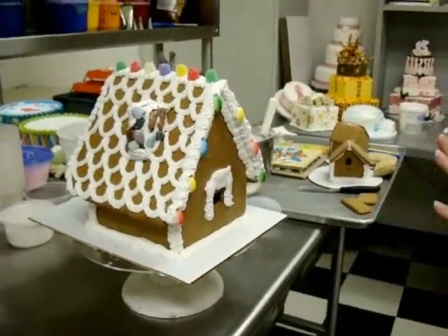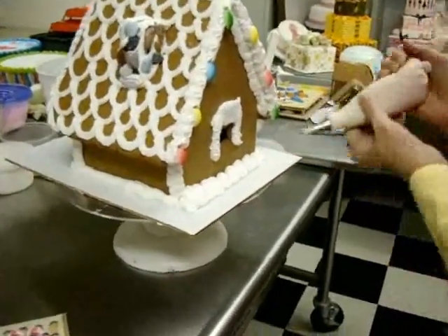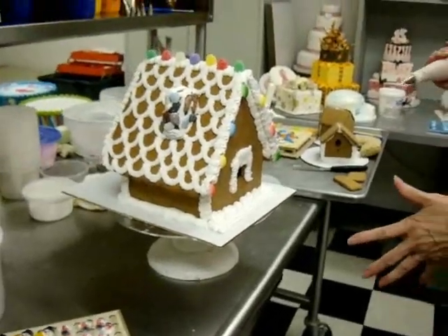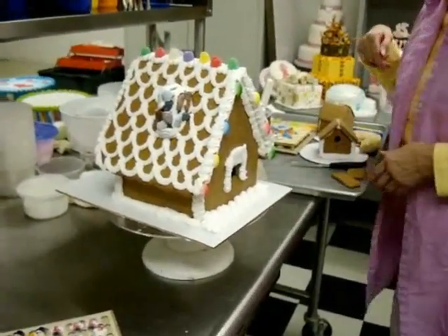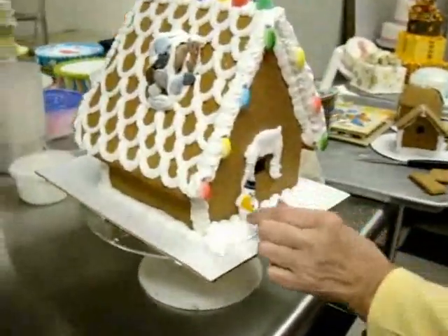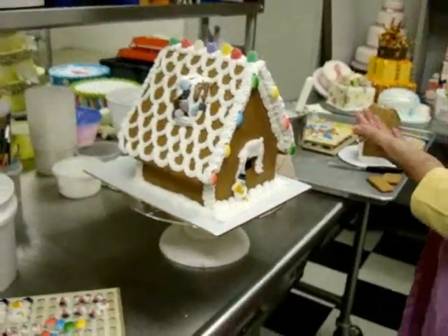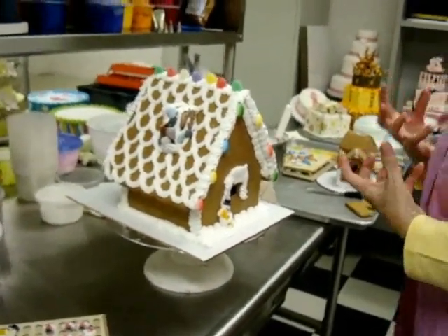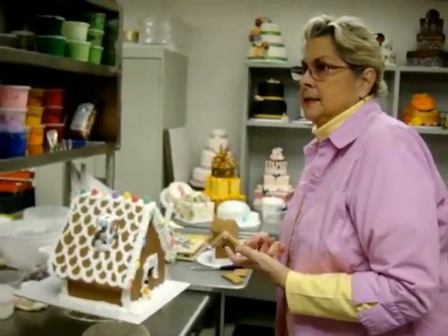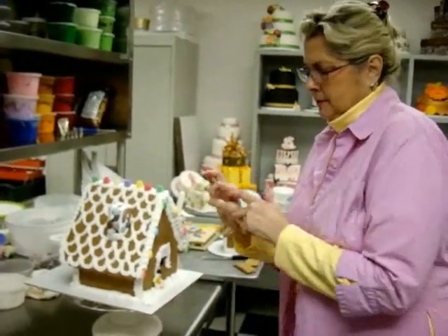You can decorate your windows. The candy store is absolutely the best place to go to get all of your goodies for decorating. I like snowmen — there are many other options, like candy canes. One thing that's important: if you're using the candy cane type candy, that is a melted sugar candy.